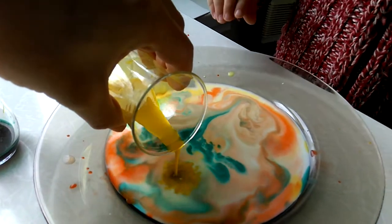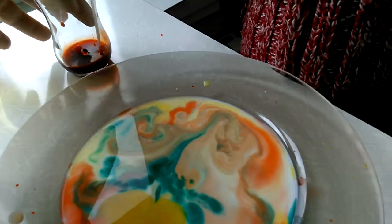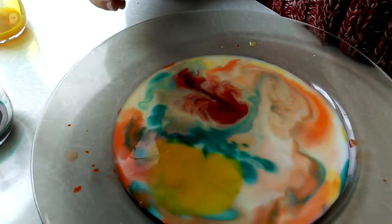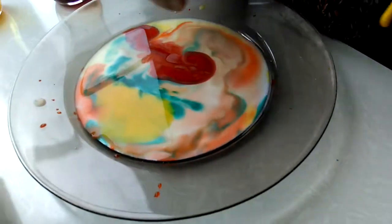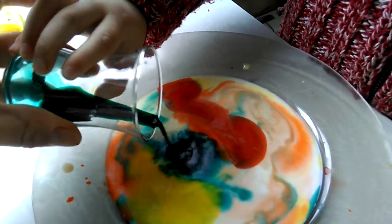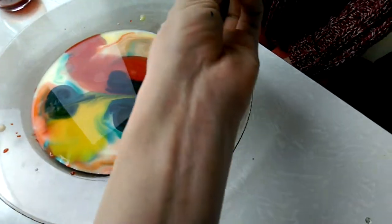Pour a big blot of yellow here, a big blot of red here. I want more color — I'm greedy for colors! A big blot of red here. Wow, magic! And green — gently, gently, pour it. Wow wow wow! I don't want them to be mixed.